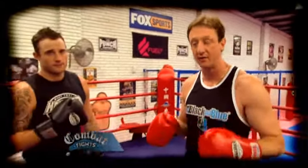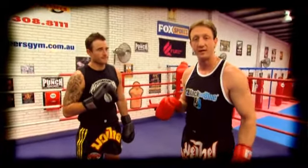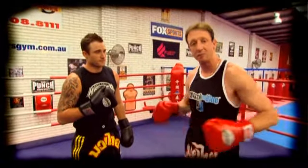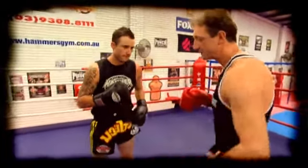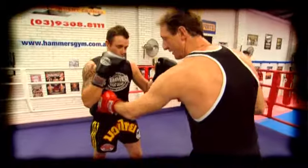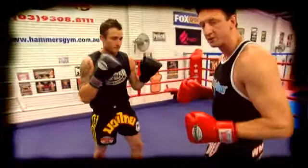Hi guys, and welcome to another Fight Tips. Today we're going to be looking at the body shot — the shot that's designed to finish that fight right there and then. Not by usual methods where you're looking at knocking your opponent out by head striking. We're taking the body, we're taking the air, the big liver shot. On the right-hand side of the body, that's where the liver's sitting, and we're looking to really nail that area with a lot of force.